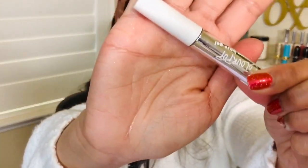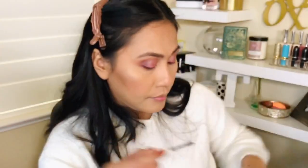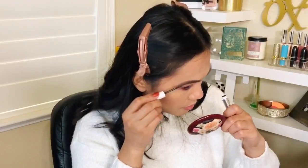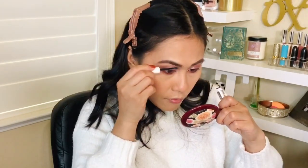Oh — brow gel! I'm so glad I bought the brow gel from ColourPop. Very affordable, very nice. I love the wand — I got the color Soft Black. It reminds me of the Benefit brow gel. It definitely fills in and combs through my brows. If you need a brow gel, ColourPop is the way to go.